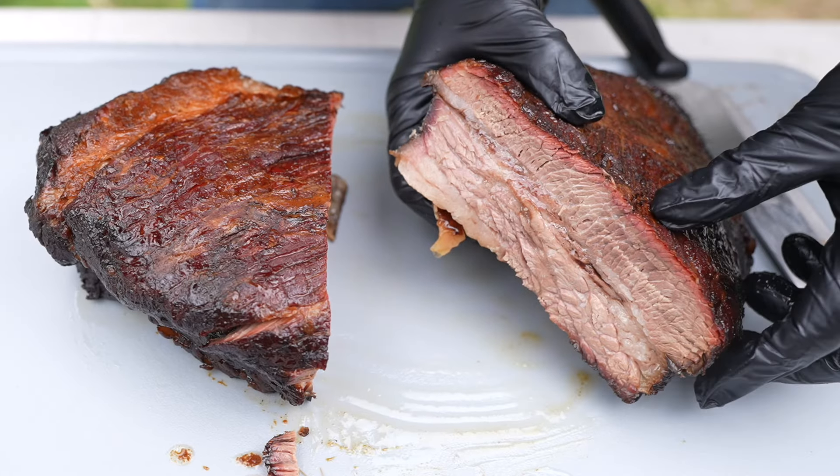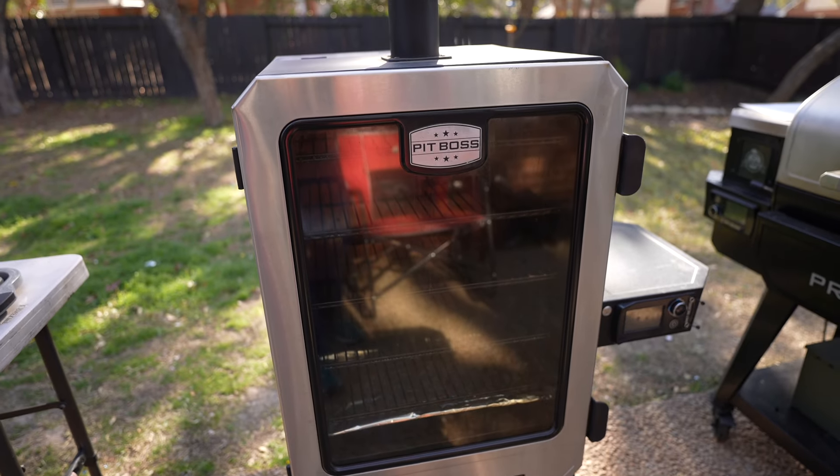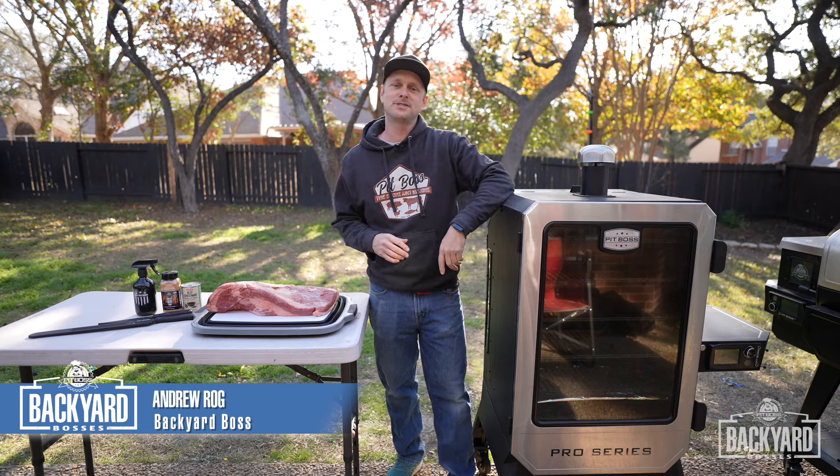Get ready for some juicy and tender brisket on the Pit Boss Pro Series Elite Vertical Smoker. Welcome back to another episode of Pit Boss Backyard Bosses. Andrew here, better known as The Grill Sergeant.